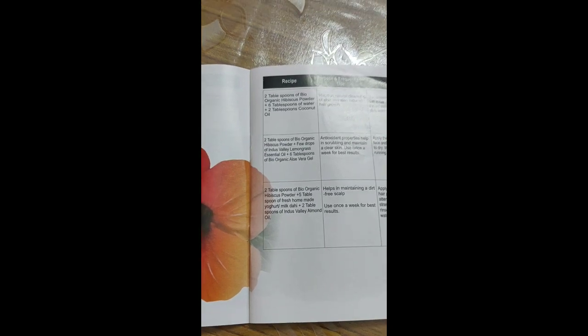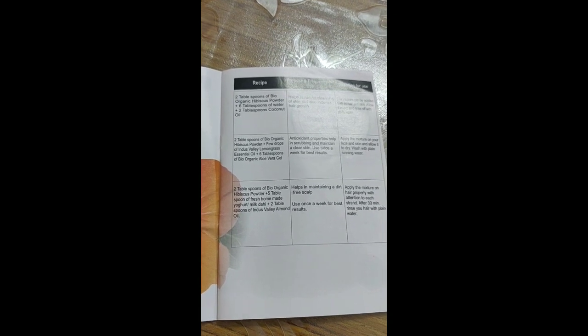In the booklet there are various recipes provided. First of all, you need two tablespoons of Bio Organic Hibiscus Powder, then water, then coconut oil. It's very good for your hair health. You apply it on your hair and there are directions showing you exactly how to apply it.